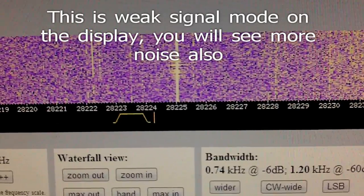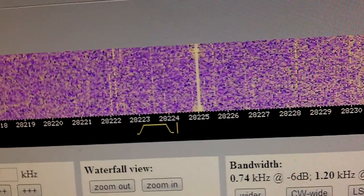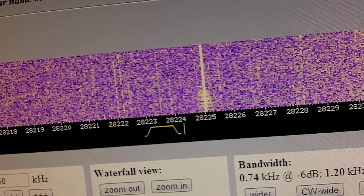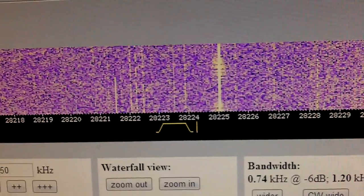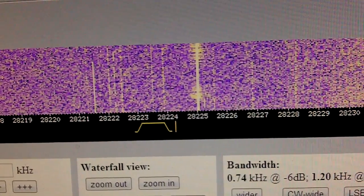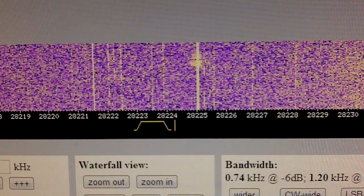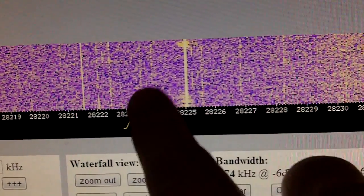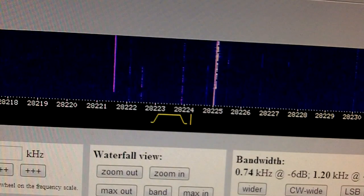There it is again — WD0AKX. That's it. I have it showing as a weak signal on the display, right in there, showing up a little bit on screen.